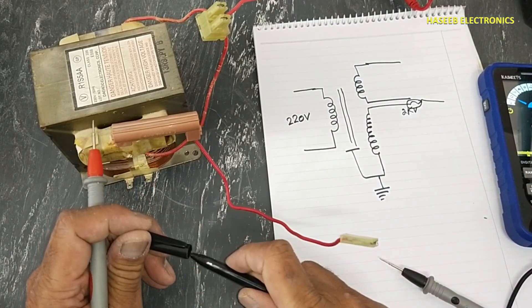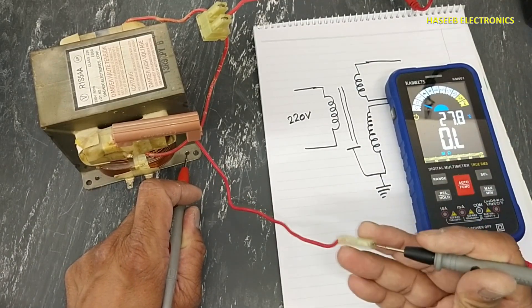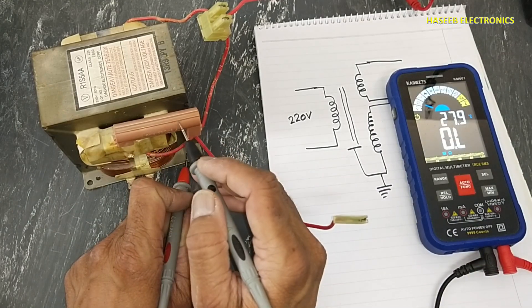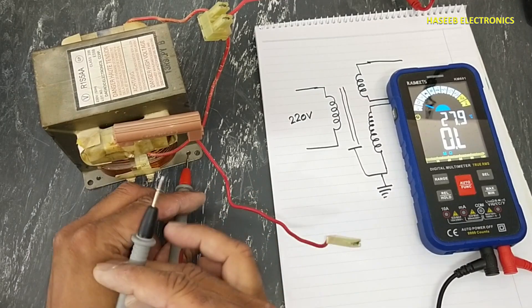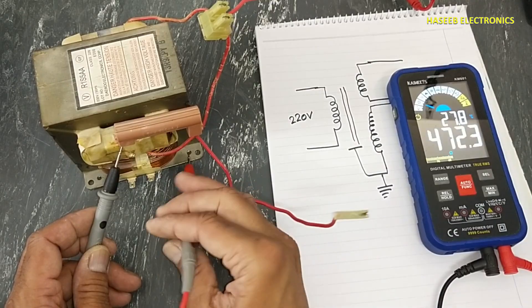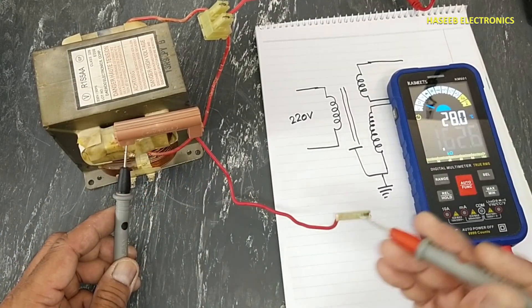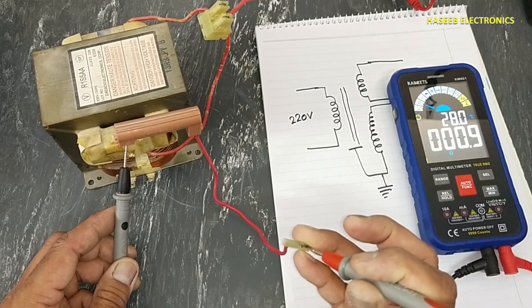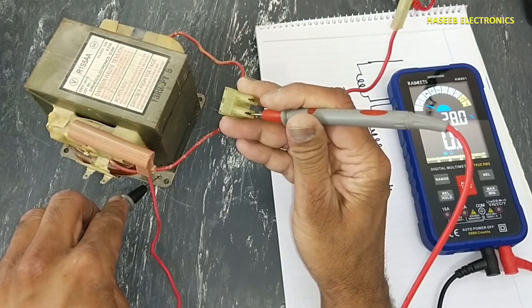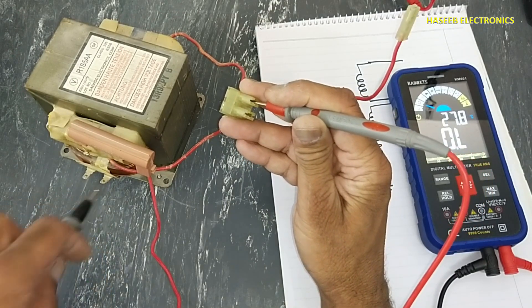If it is not giving continuity or resistance here, that means this fuse might be open circuit. You can connect near the fuse — if it gives continuity near the fuse but not at the end point, that means this fuse is open circuit. We can confirm it here.